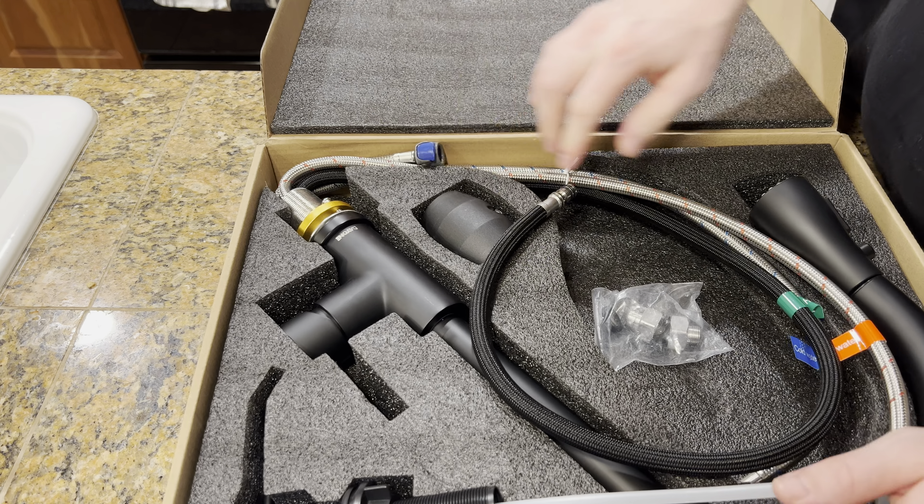It works great and it gives you all the tools you will need to assemble and put this together. I'm really excited to put this together later today, and I'm very excited about this product.